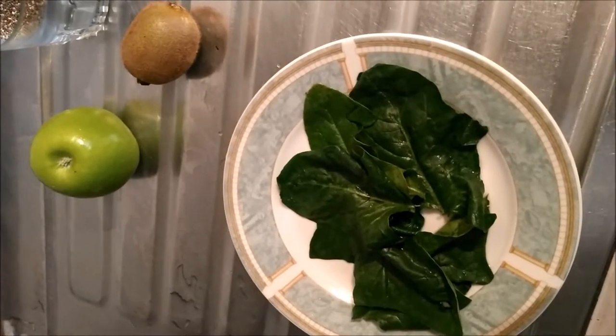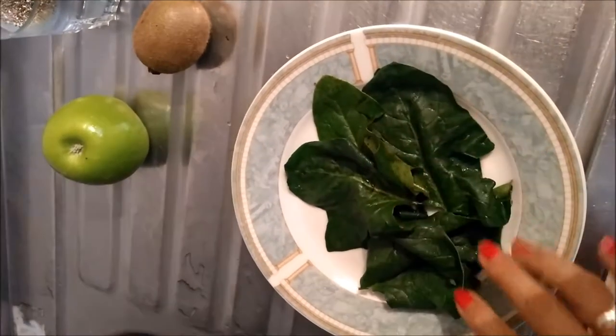The next day, wash and cut some pieces of green apple, kiwi and spinach.